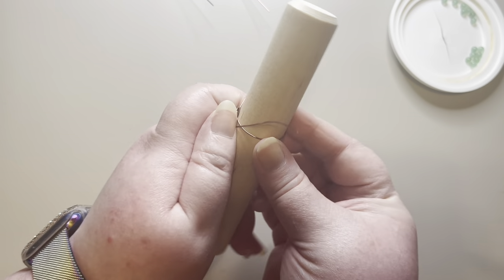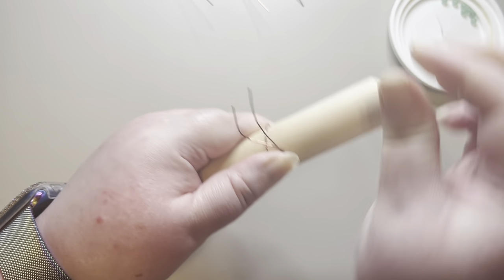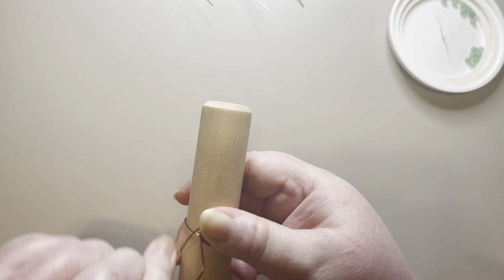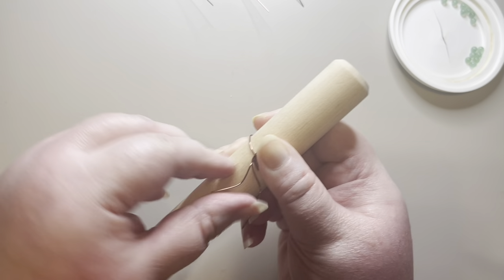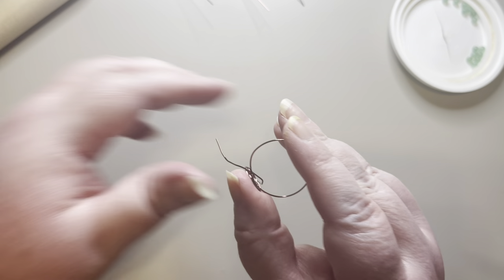Maybe one more wrap — I'm going to go around and under one more time to help finish it off, then go around and under and stop right here. I'm going to slide it off my dowel.